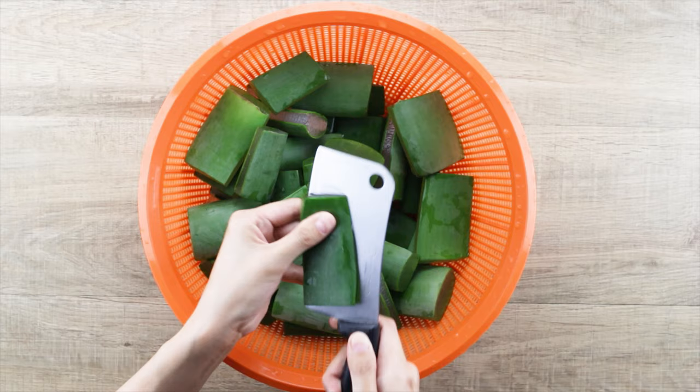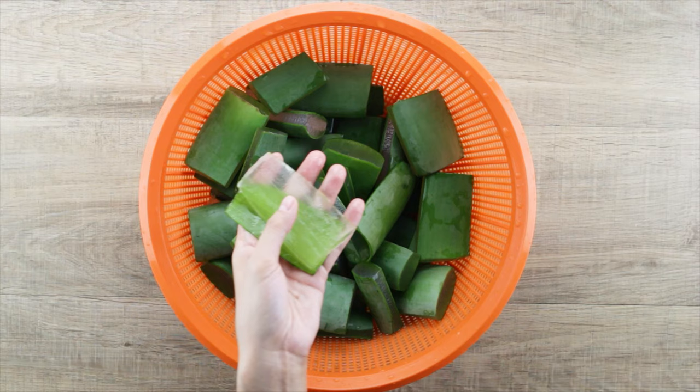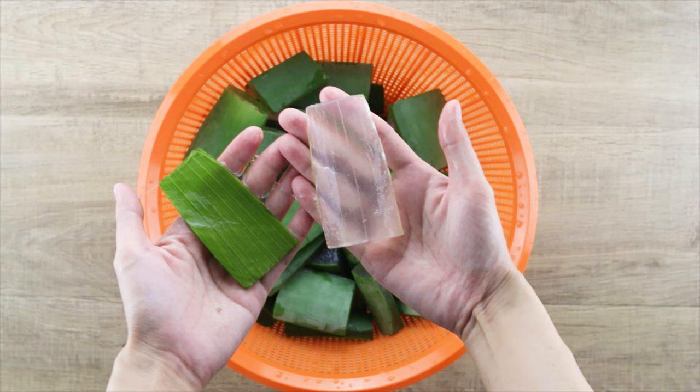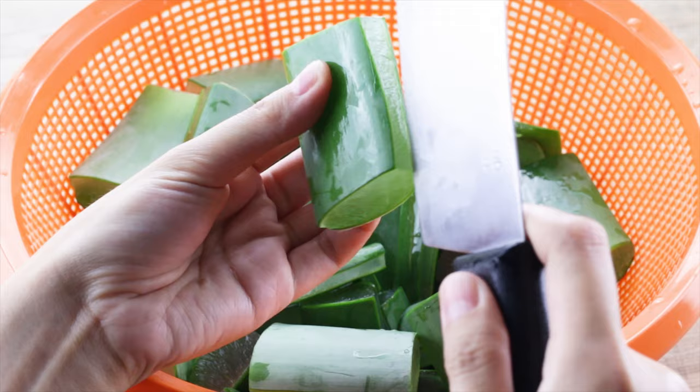I used to hold the aloe vera in my hand while removing the skin. If you are not good with a knife, always use a cutting board and remember to keep your fingers away from the blade in case it slips. If you don't want to risk using a sharp knife, you may choose to use a spoon or table knife instead.